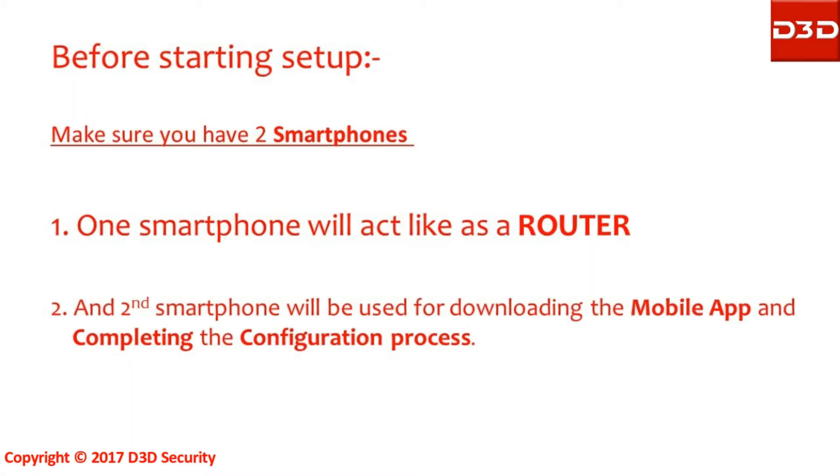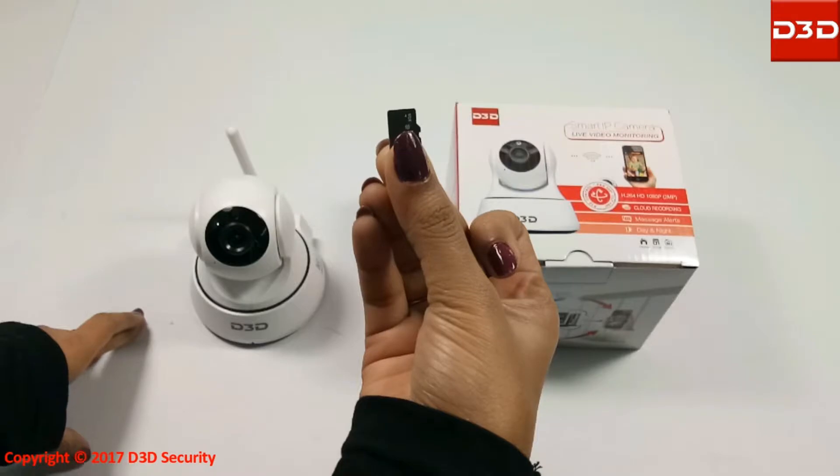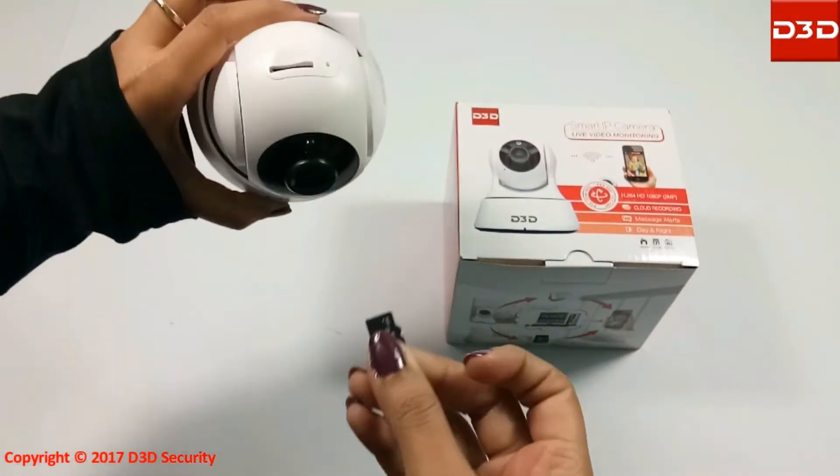Before starting setup, make sure you have two smartphones. One smartphone will act as a router, and the second smartphone will be used to download the mobile app and complete the configuration process. This video will be applicable for models D6022Y and D6022W. Insert the micro SD card into the SD card slot of the camera.